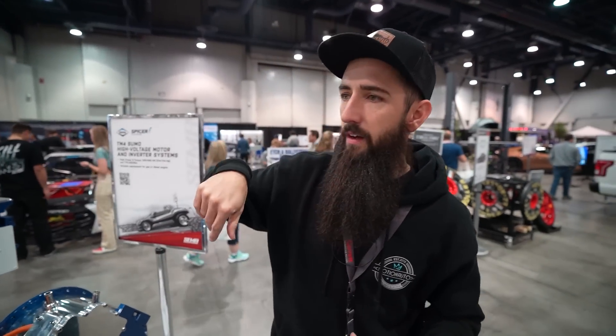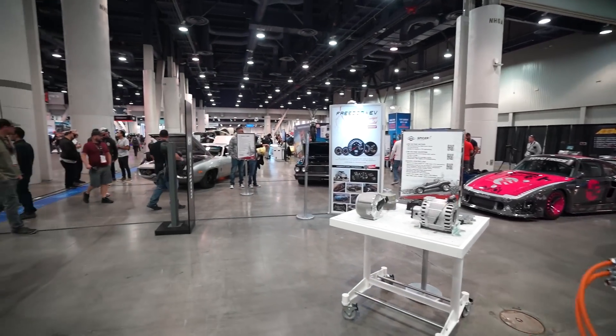Welcome back to another video from the 2022 SEMA show. We've made a lot of videos out here going over combustion engine cars. One of the things I've kind of been ignoring - and probably what you guys ignore too - is a lot of the EV stuff: electric vehicles, EV swaps. It's something you know is coming. The EPA is pushing EVs on a lot of things. At the SEMA show there are so many EV swap parts and companies selling kits. We're in the SEMA Electrified section.